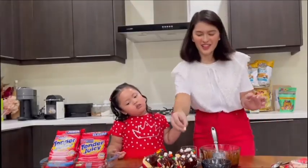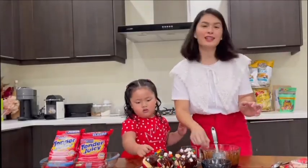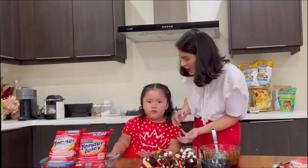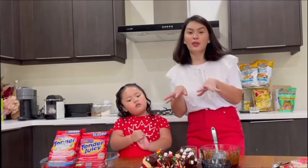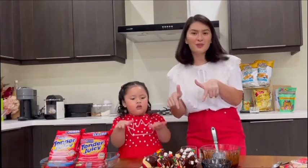Alright guys, we are done! It's time to eat this — I cannot wait to try it! Thank you Tani for helping me today! You're welcome! I hope you learned something. And guys, follow this recipe and enjoy!